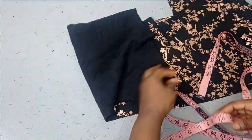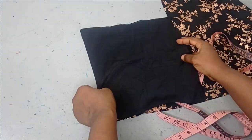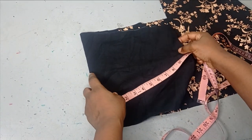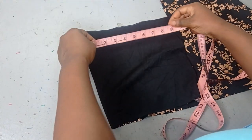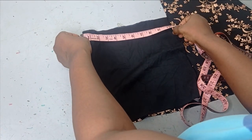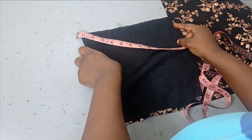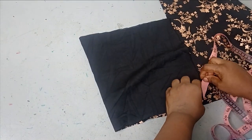I'll be putting this on fold now and then measuring my circumference measurement, which is 22 inches. By the time I put it on fold like this it's going to give me 11 inches, which I have here. Then to know the length you'll be working with depends on how big you want this headband to be.